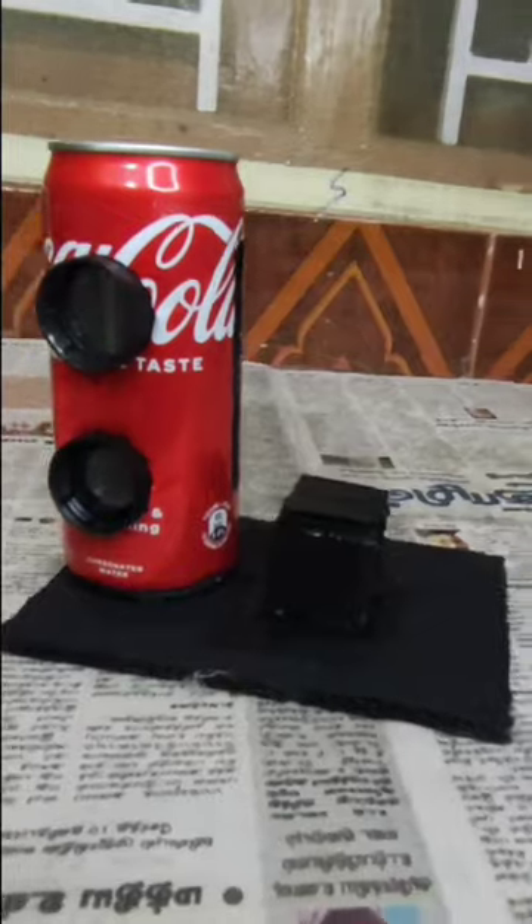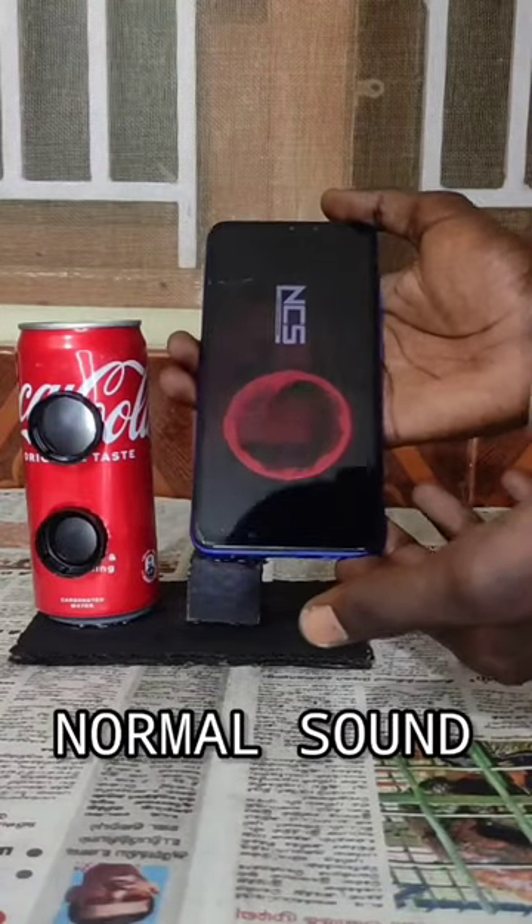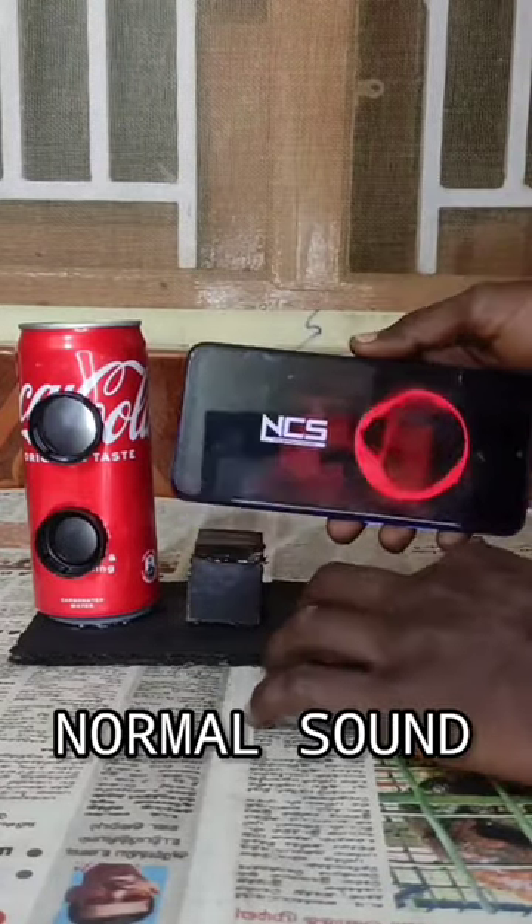Then you can test the amplifier. Now you can test the sound.